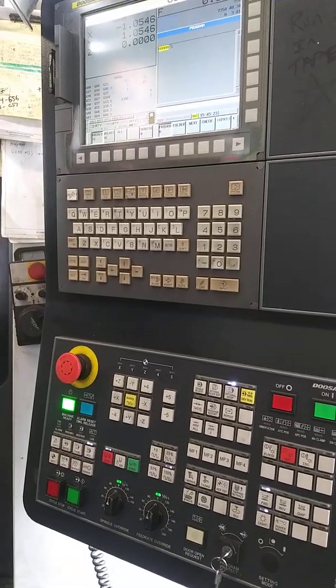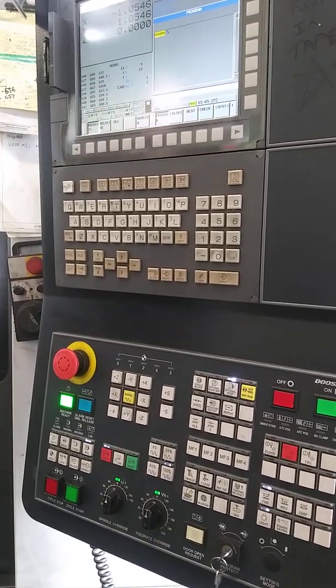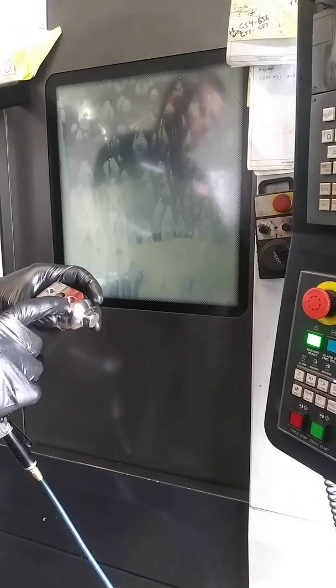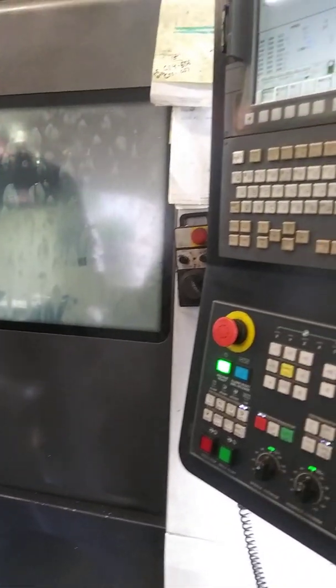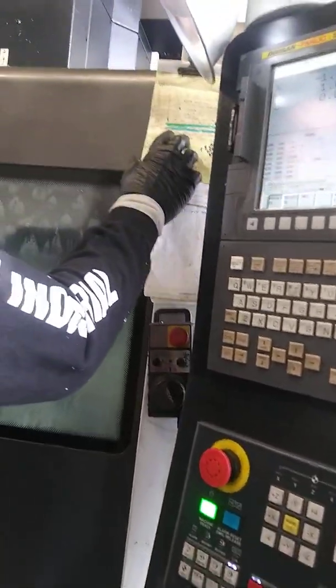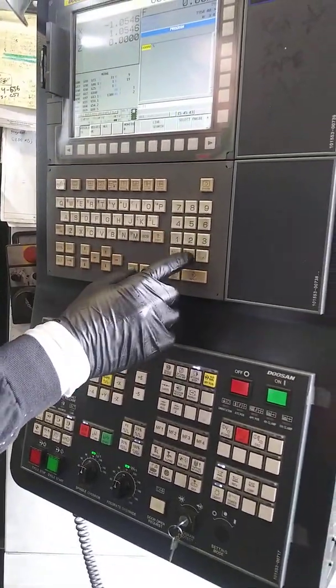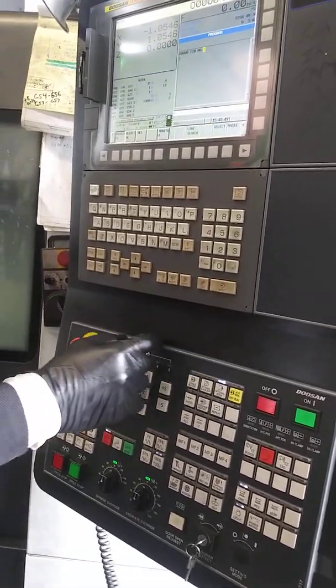So I say, okay, what thread mill broke? Well, obviously you know - on your part, you gotta know your part. If it's not really hard, you just look at it. This is an M12, bigger hole. Bigger the number, bigger the thread. M10, M12. So this one broke. I go look at my paperwork right here. Which tool is fucking M12? Alright, T10. So I hit T10.